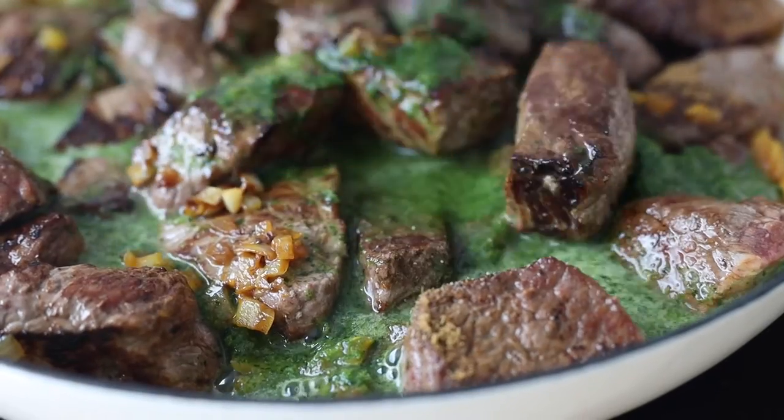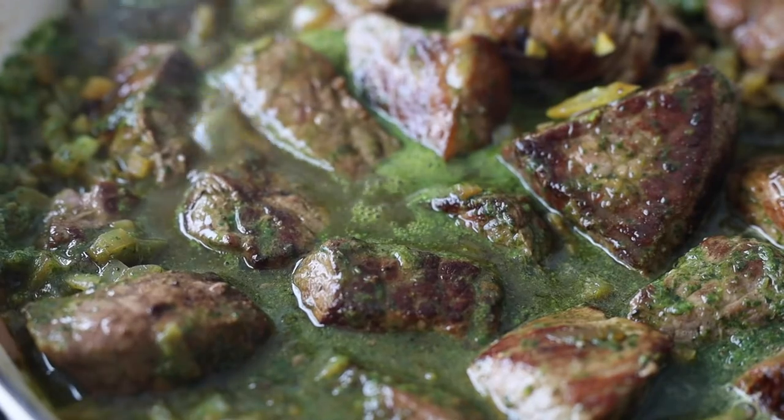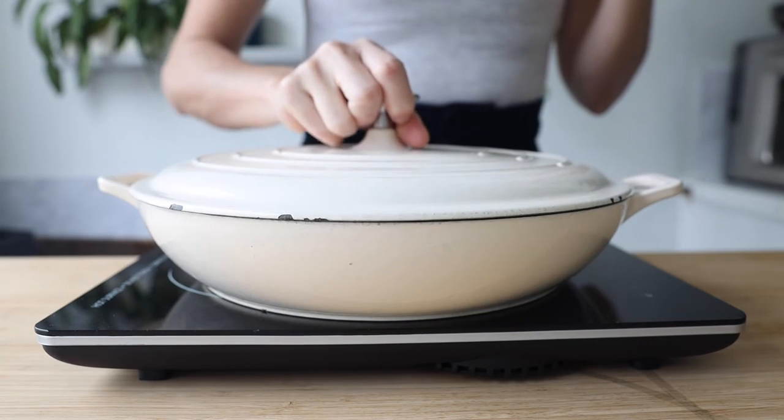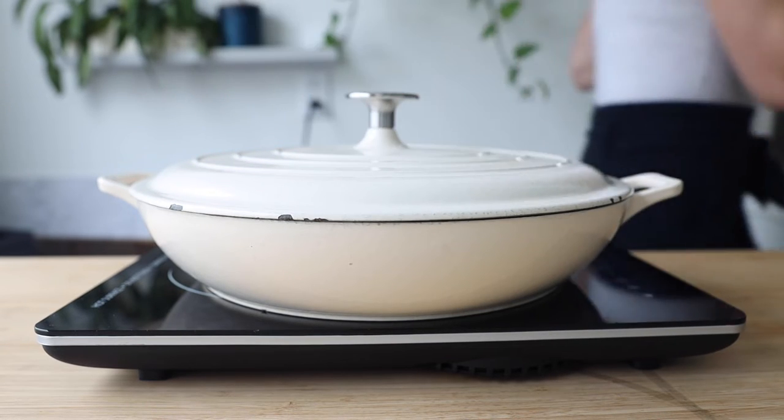Give the stew a good stir and ensure all pieces of beef are submerged in the stewing liquid. Reduce the heat to low and make sure the sauce is just lightly simmering. Cover the pot and let the beef stew simmer for anywhere from one to three hours, or however long it takes for the beef to become fall-apart tender. Even the toughest cuts will eventually become tender — if it's not there yet, simply let it cook on very low heat a little longer.